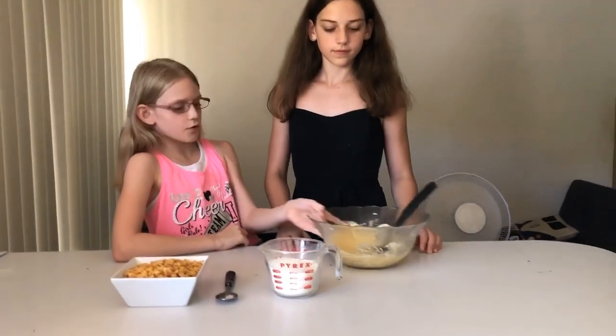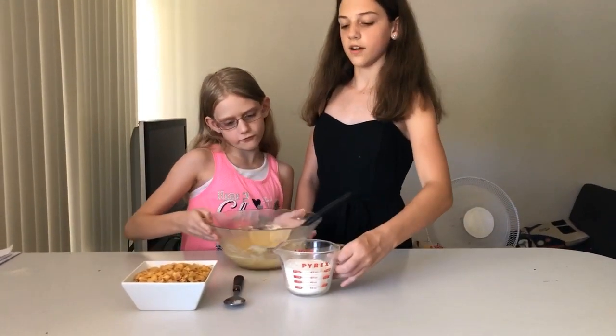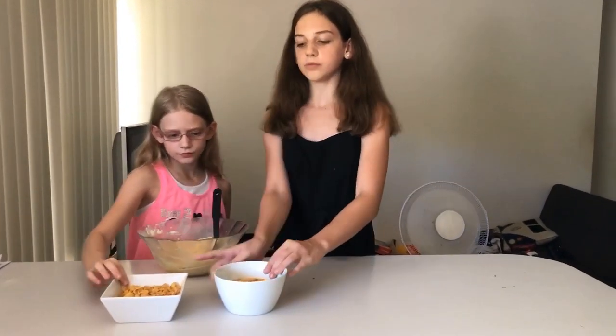Okay, so time to pour in one cup of sugar. Wow. Okay, so here we've got two cups of sugar.